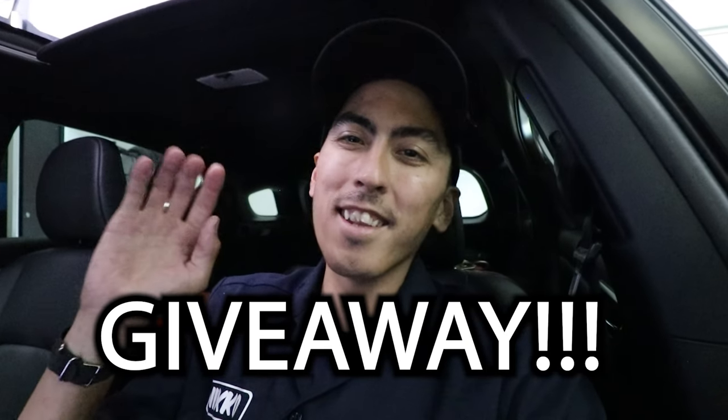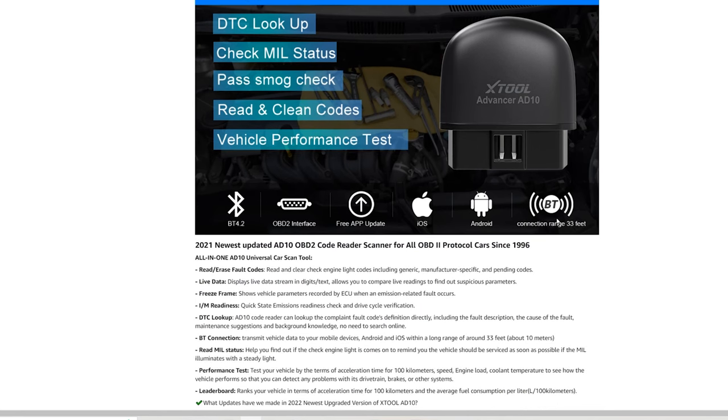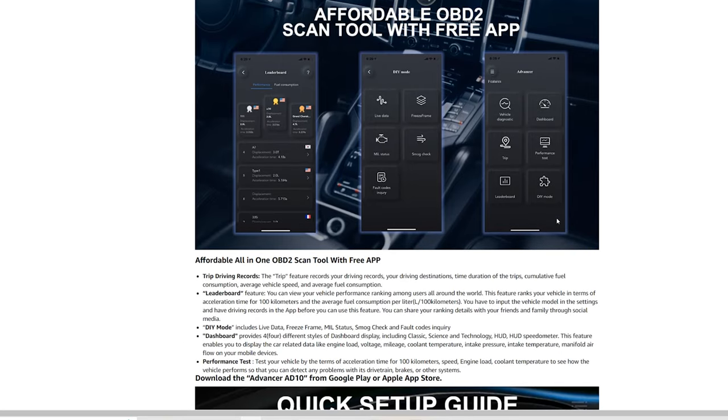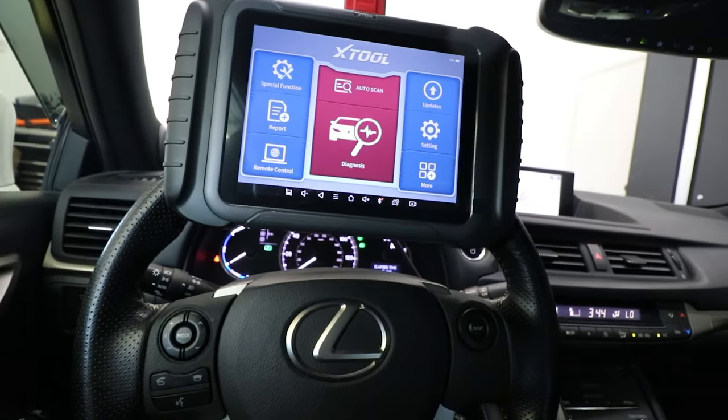I am doing a giveaway — Xtool is allowing me to give away three free AD10 pocket scan tools. Those are the Bluetooth ones where you plug into the OBD2 port and use your phone to sync up. You can check codes, clear fault data, read live stream data, and check monitor readiness for smog. If you made it this far in the video, drop a comment and like this video. In a week or two I'll go live on my YouTube channel and pick three winners.